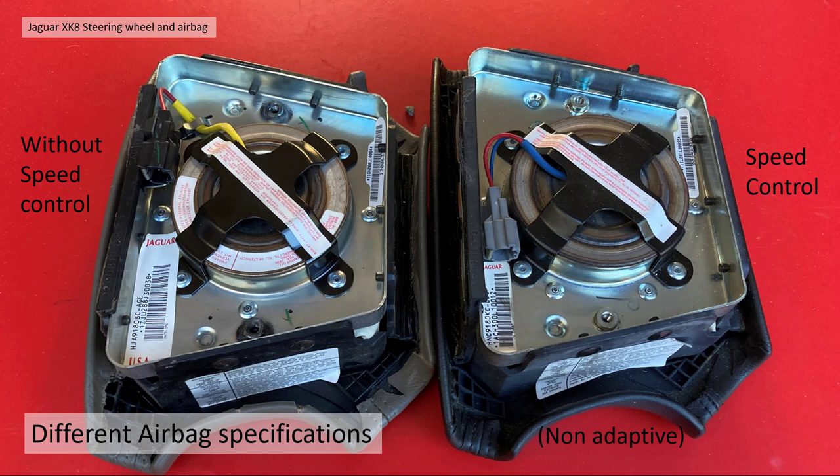A note about airbags: I bought an aftermarket Jaguar steering wheel thinking it would fit, but it was for an XJ. The steering wheel looked identical but the airbag was different. Apparently there are two sorts of airbags — without speed control for the early models, and the later ones with speed control non-adaptive — plus some later types after that. There are lots of different specifications per model, so you have to be very careful with airbags.